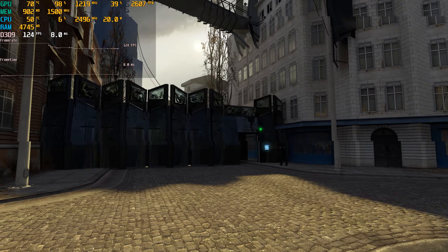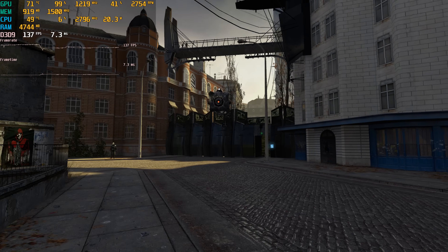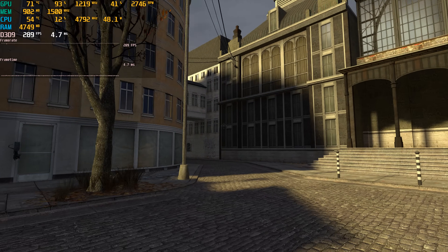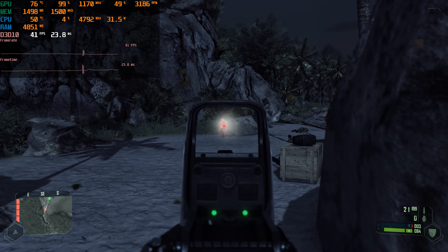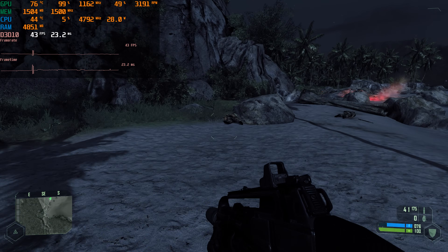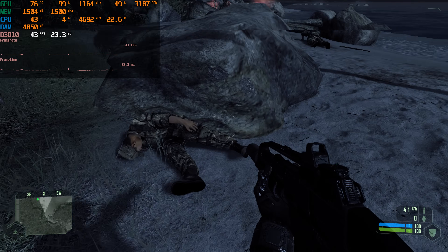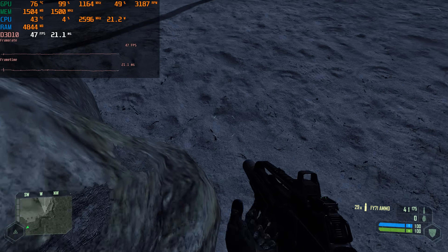Half-Life 2 runs beautifully at 1080p with all details maxed, 4x anti-aliasing, and 16x anisotropic filtering. So all these games run well on this video card. But can it run Crysis? At 1080p with very high details it does struggle — it doesn't hit 60 FPS most of the time. I'd say it doesn't run Crysis at 60 FPS, but if you're happy with a cinematic 24 FPS experience, then yes, it does run Crysis.